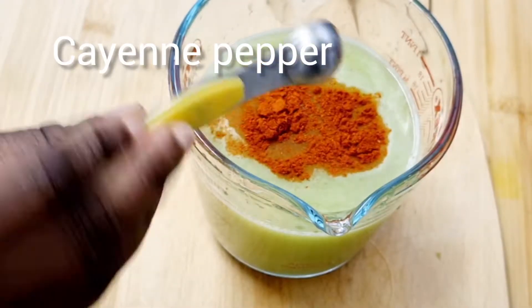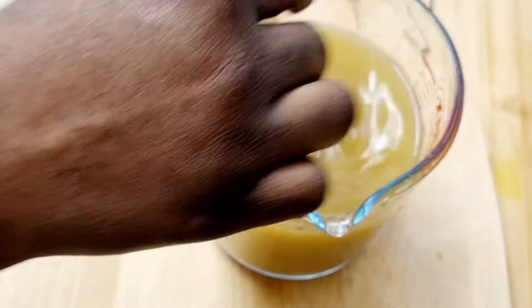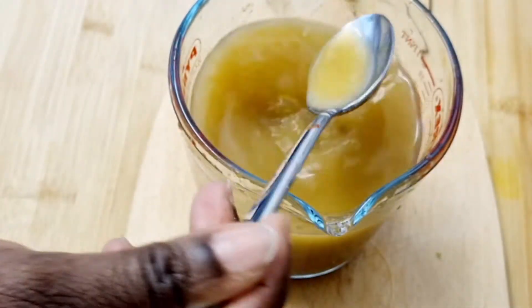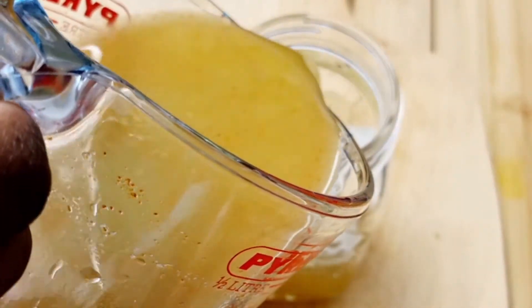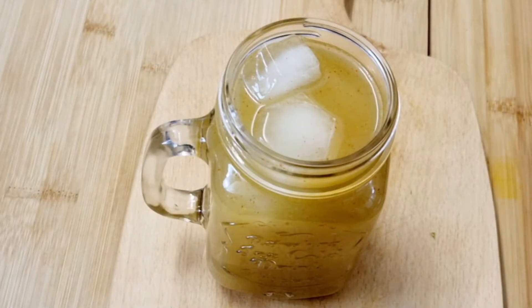Now I'm adding some cayenne pepper — I guess you didn't see that coming! But this is a trick, guys, and it will help you lose all that belly fat you've been dying to lose in no time. Just pour over some ice and there we go — our healthy refreshing celery drink is ready to enjoy!